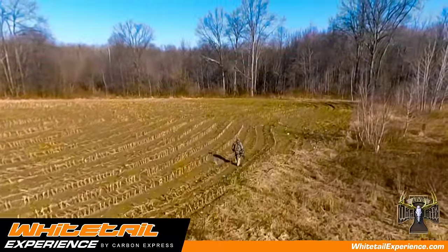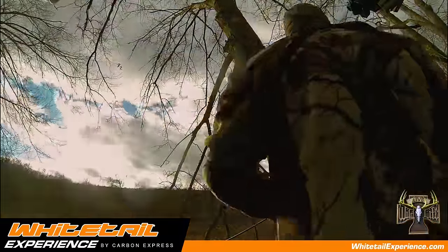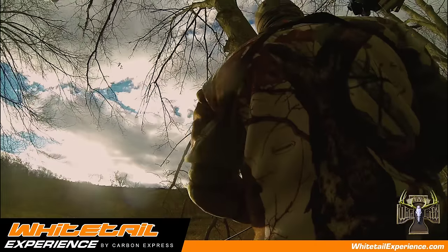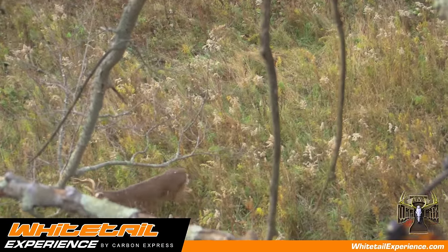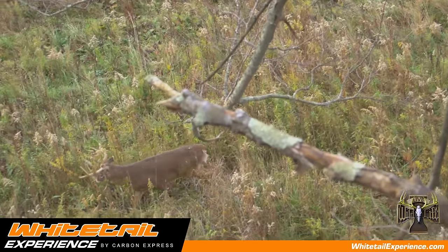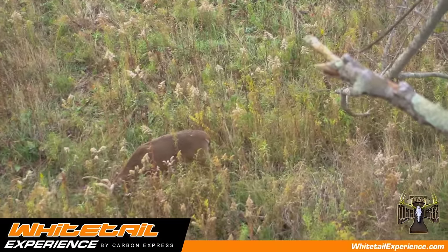But once I get into the whitetail season, my whole setup changes. I realize I'm gonna be sitting for long periods of time in cold weather with heavy clothing. I like my bow set with a little less poundage so I can get a smooth, silent draw, but I still want the penetration and knockdown power that I had shooting those heavier poundages.